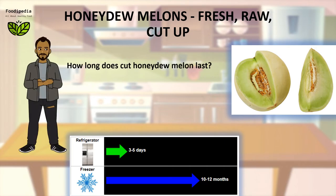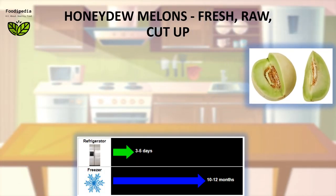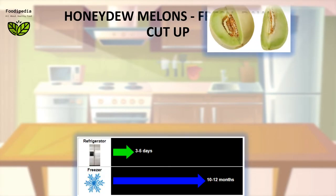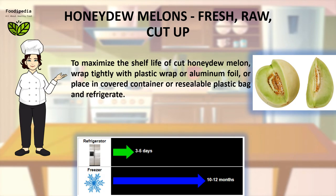How long does cut Honeydew melon last? The exact answer depends to a large extent on storage conditions. Keep cut Honeydew melon refrigerated. To maximize shelf life, wrap tightly with plastic wrap or aluminum foil, or place in a covered container or resealable plastic bag and refrigerate.